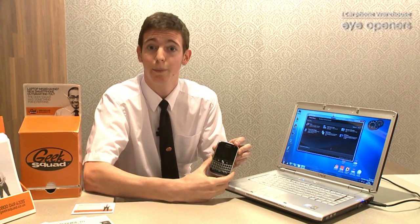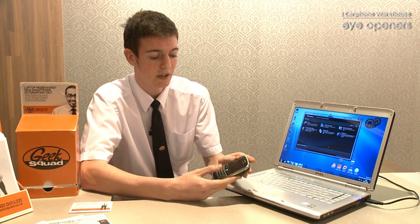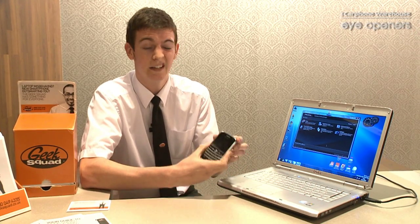Everyone obviously takes lots of pictures, videos, and stores a lot of music on their device. Now the worst thing that can happen is that you're going to lose all of that.